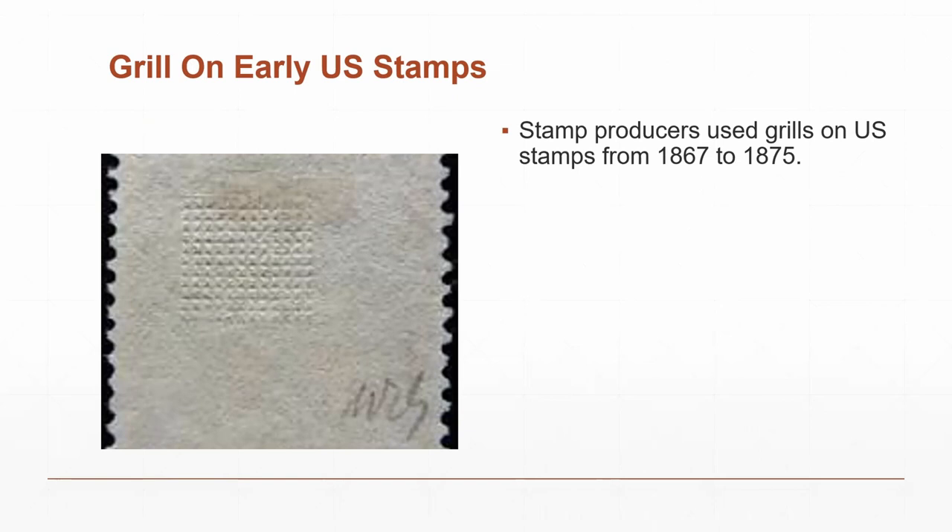An audience member asked which direction the grill was applied. The presenter clarified that grills were done both ways — pressed from both directions — but for this particular series they only did it from the face of the stamp down. That's a good question; they did apply it both ways in general.